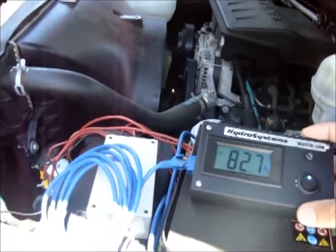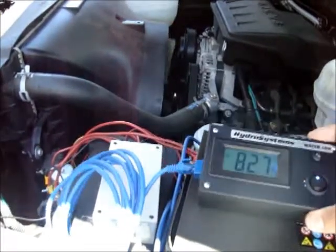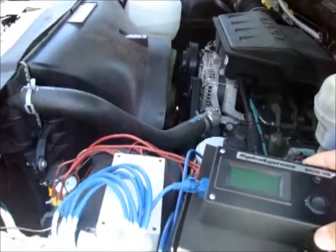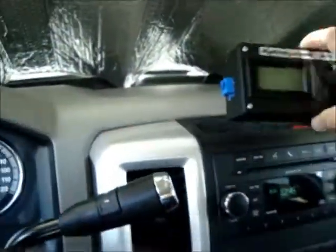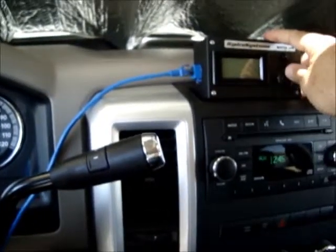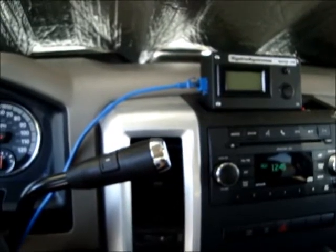It also lets me take the whole box inside the car, which I can show you right now. I can place the box wherever I want, then hook it up to the ethernet cable and turn on the system from inside the car — I can turn it on and off.